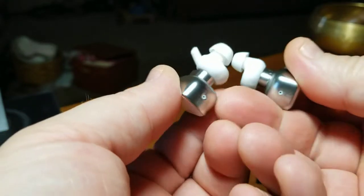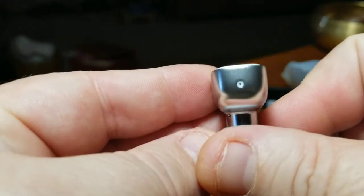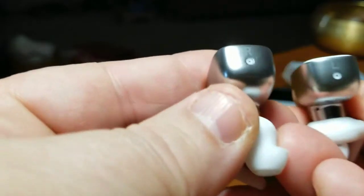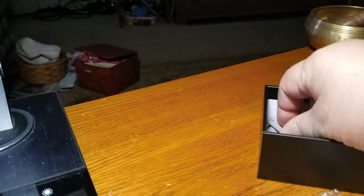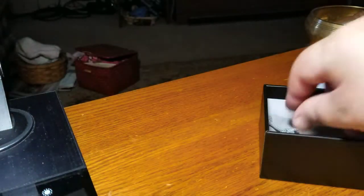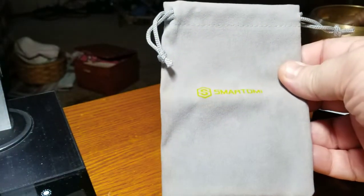The only difference between the two earbuds is which way the ear wick faces. They are marked though — there's a right and a left, which is great of Smart Omni to include. Most people can tell by looking, but it's a nice touch. You've got two micro USB ends on a split cable, making charging very simple. I also really liked the included accessories: extra ear tips in small, medium, and large in white, and a cool carrying pouch.